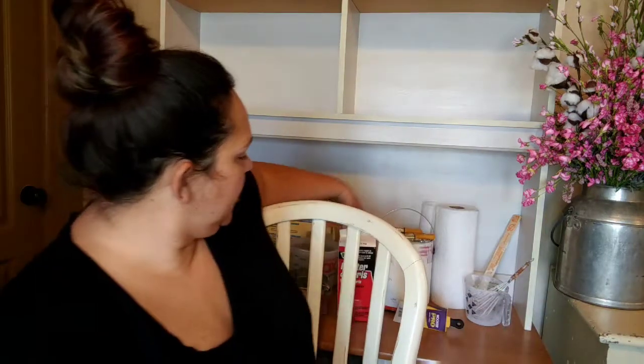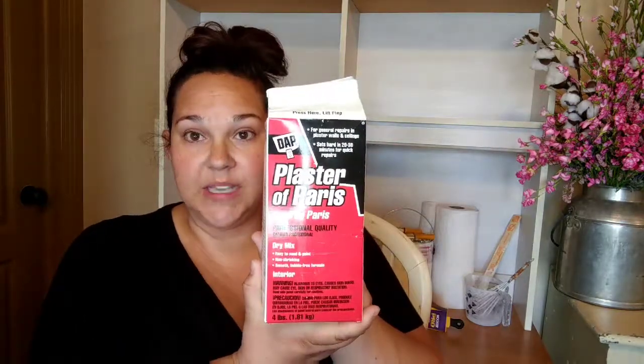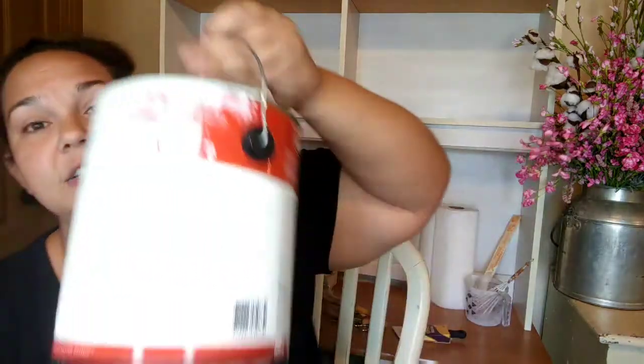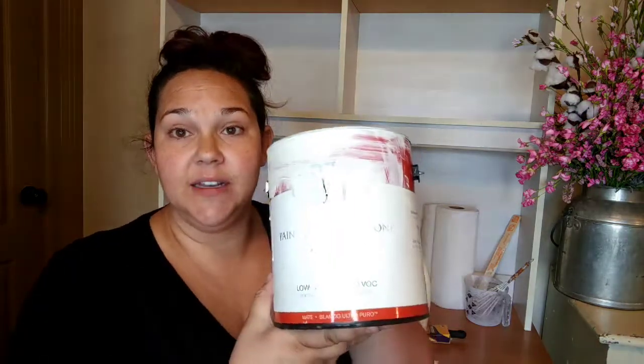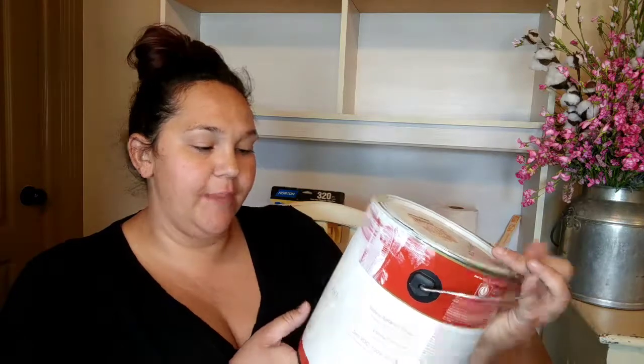The first thing you need is plaster of Paris. It's fairly inexpensive and comes in a carton that looks almost like a milk carton — it's just a dry powder. This is what you'll use to make your chalk paint. You're going to mix that with whatever color of paint you want; that's probably the hardest thing to choose. I'm doing off-white — it's called Linen White — a flat matte paint.